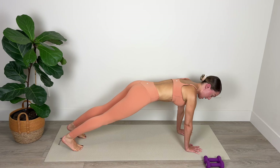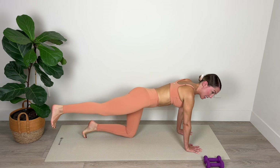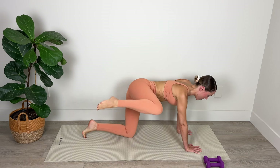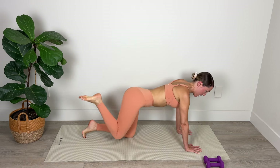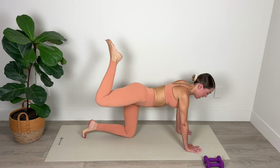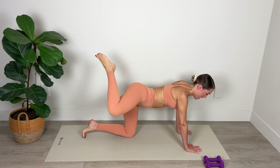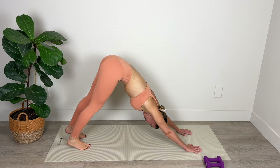From here we're going to drop the left knee and take a nice big circle in the air with that right knee, opening up in the hip as you bring that right knee up around and back, for three, two, and one. Lower the knee and pike back up into your downward dog.